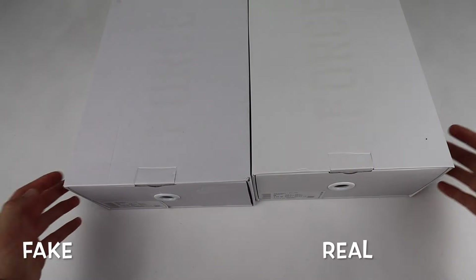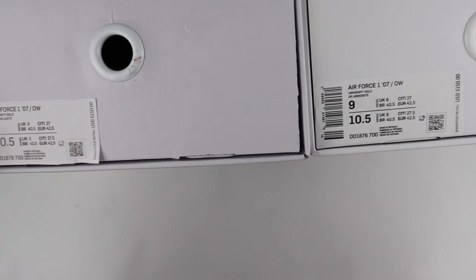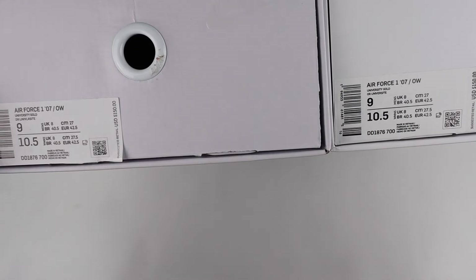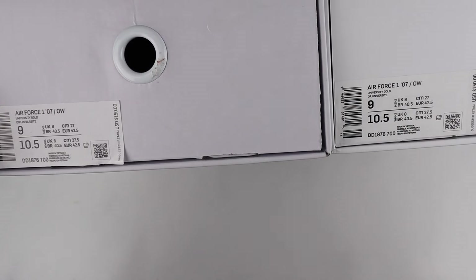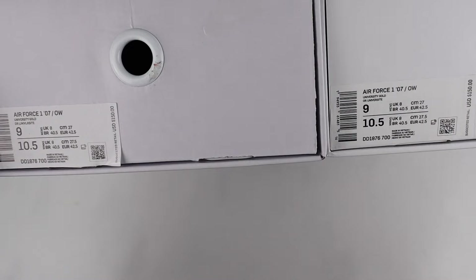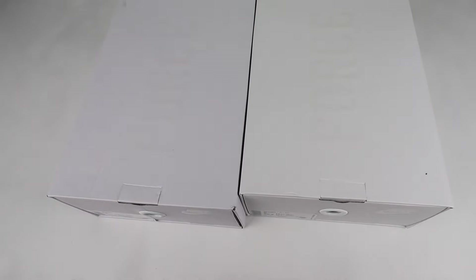These are both a UK size 8, however there are differences in the tag itself. If you look at the QR code on the right-hand side, you can see differences in sizing between retail and fake. Also on the 'Air Force 1 07 Off-White' text, you can see differences in font size and text throughout the sticker label. On the retail one it's a much smaller, crisper font, compared to the fake one which has much thicker text on the sticker label.